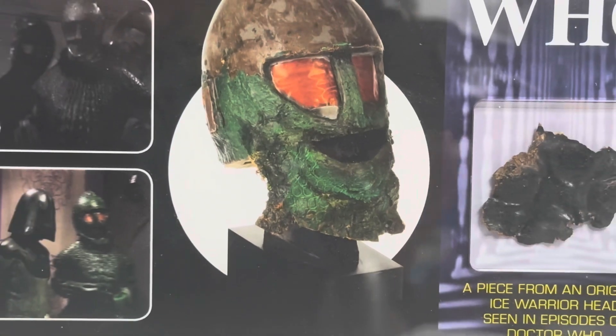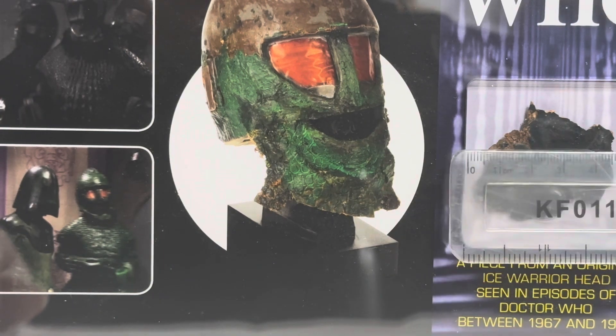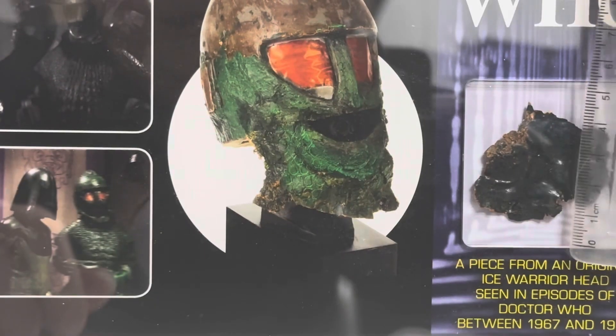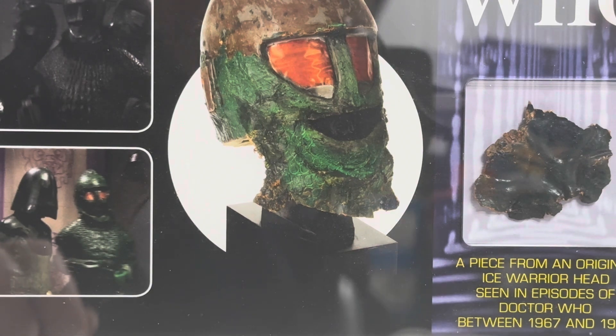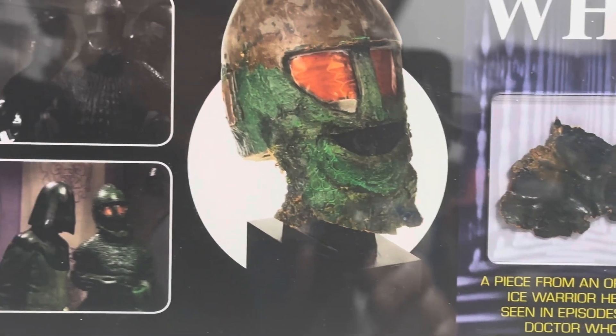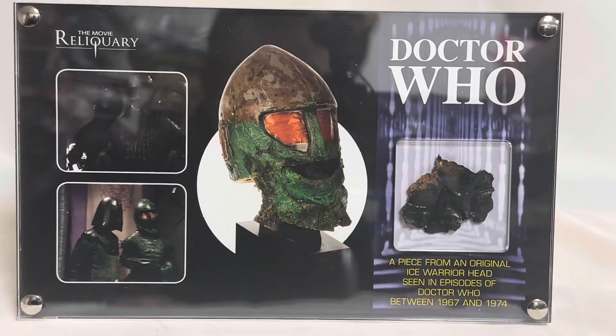This is obviously ultra-rare. I don't know how many of these particular pieces were produced. It's quite a big piece — let me pick the ruler up and we'll have a measure of it. The actual piece is about four centimetres wide by approximately three and a half to four centimetres tall. So it's quite a big lump of mask that's obviously been broken off into pieces for these mounts to be made. I've only ever seen this particular one, though there must have been more produced from that mask.